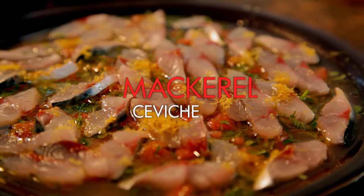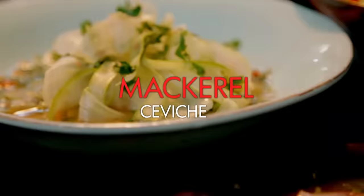Mackerel ceviche with the most amazing, crisp, delicious fennel salad. Mackerel is incredible — cheap but so delicious. Ceviche just means basically marinating, but the secret is in the dressing.